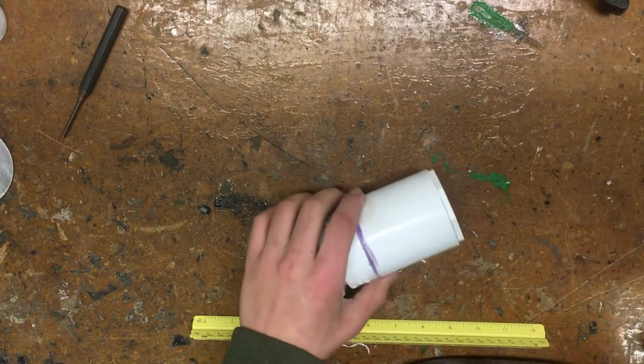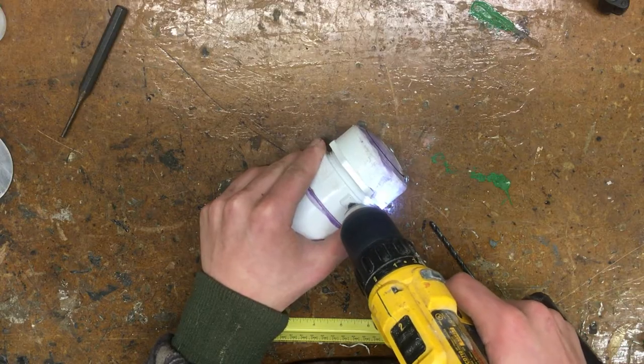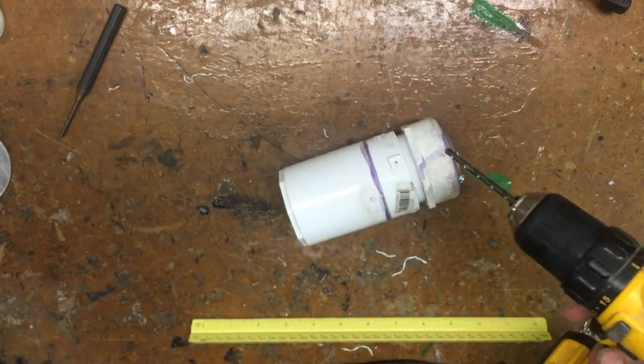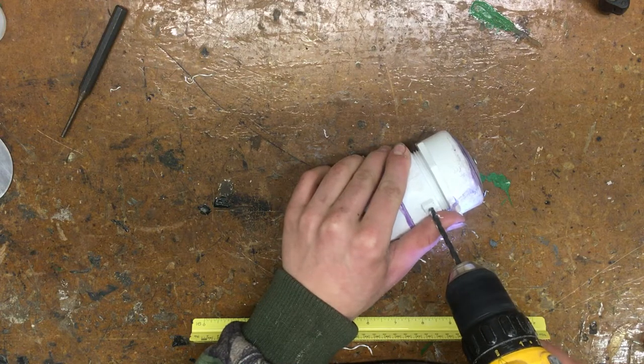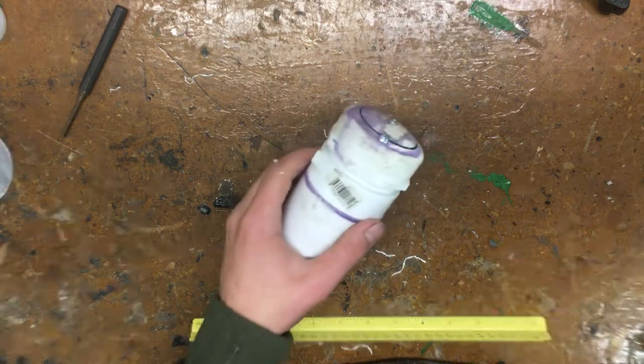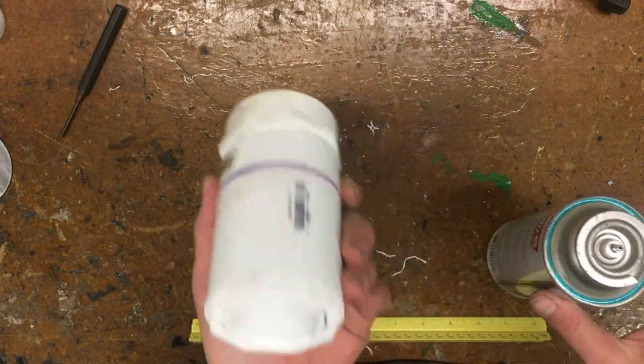Now we need to drill a hole to add butane. Grab a 0.59 drill bit and drill all the way through the pipe so it comes out the other side. Then take a 0.66 drill bit and only drill in about an eighth of an inch. Drilling in an eighth of an inch gives us a wall to press up against to disperse the butane inside the shell, which is perfect.